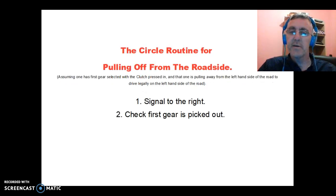Secondly, check that you have first gear picked out for sure. As mentioned, if you've just finished a reverse around a corner, you might still be in reverse gear. So just make sure to double-check that you have first gear picked out.